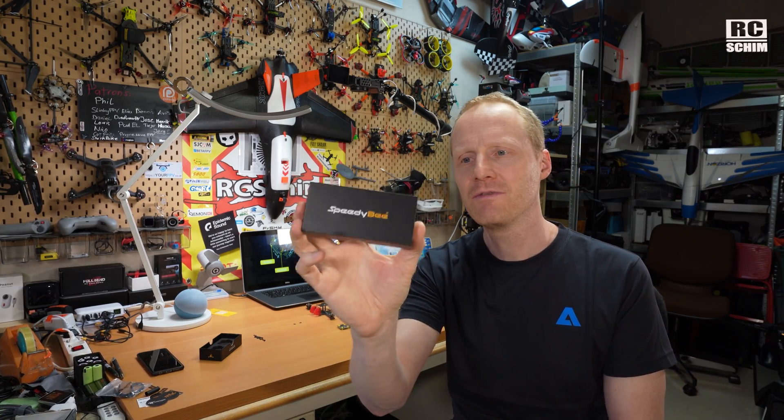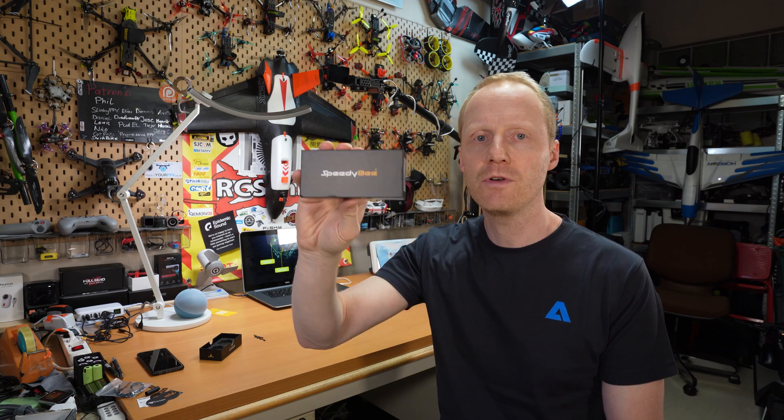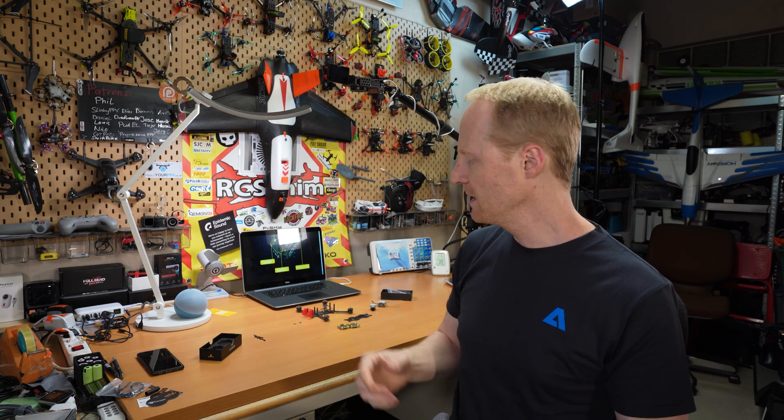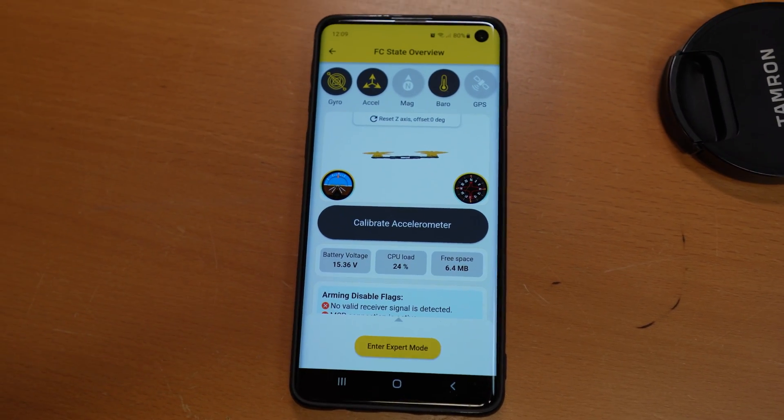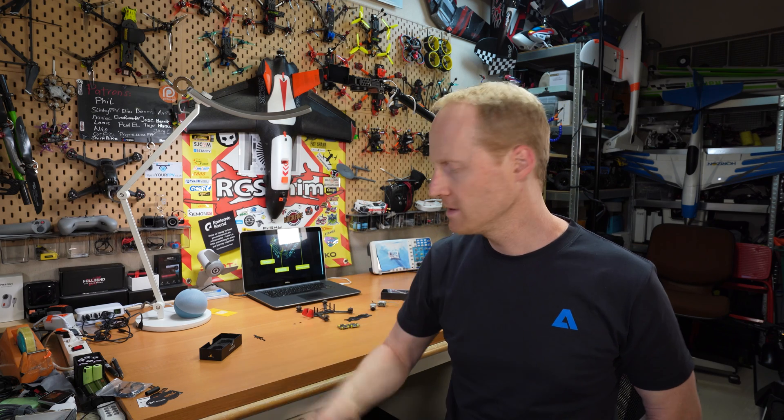Hello and welcome to Arsashim in the Hangar. Speedybee asked me to promote their flight stack, so they sent me two of these for review. If you're interested in drones you've for sure heard of Speedybee. They have a lot of nice little flight controllers that are quite feature-rich and even have their own app. You can use your phone via Bluetooth or wireless to connect to the flight controller and set things up on the go.